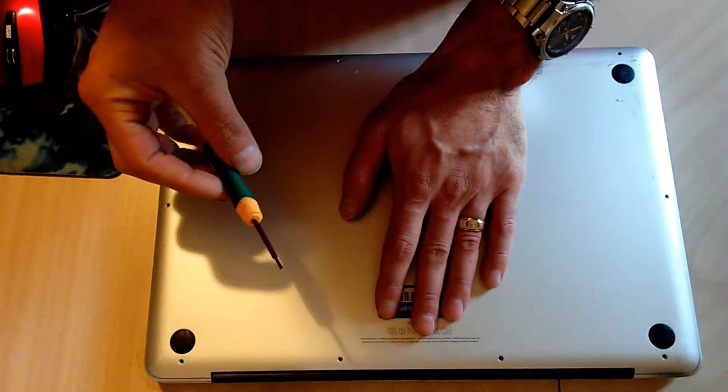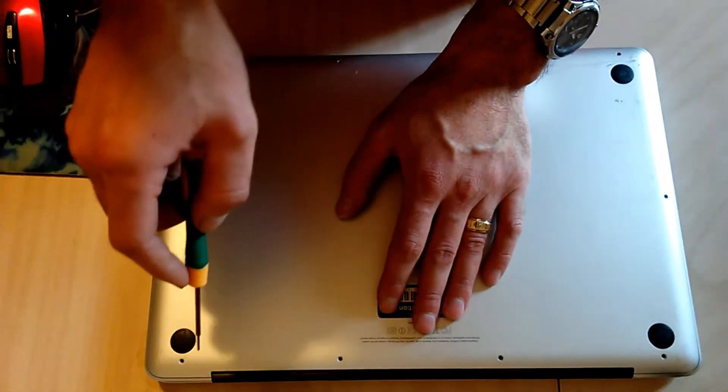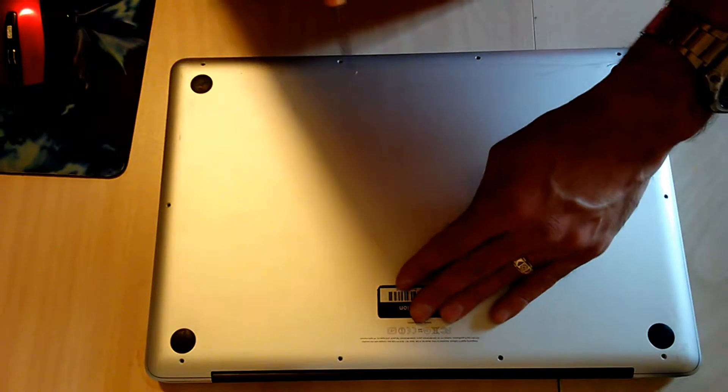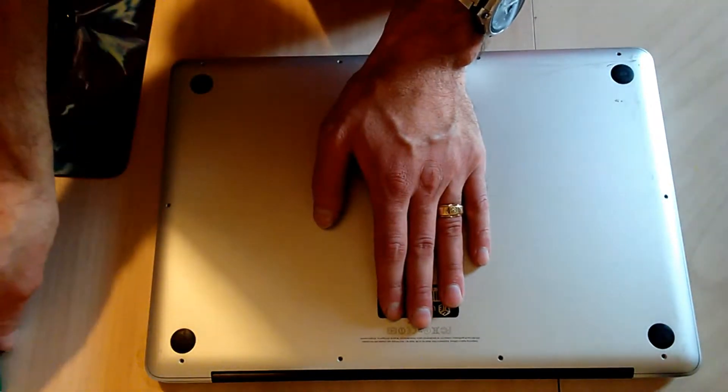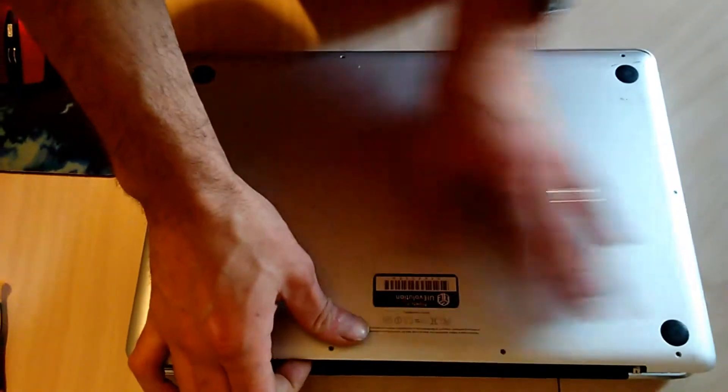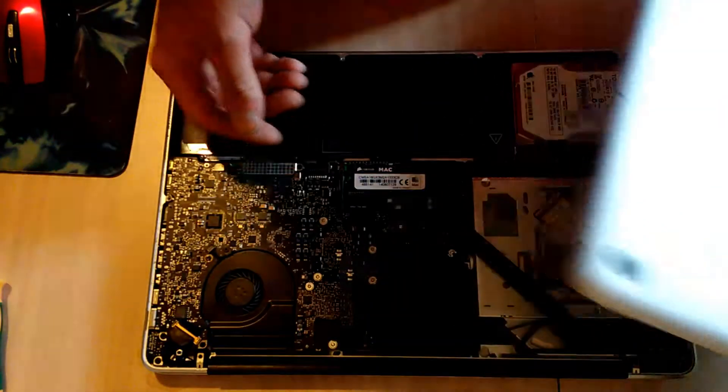Now what you want to do is remove all the screws on the bottom of your MacBook Pro. They're just really tiny Phillips head screws — any micro Phillips head screwdriver will work just fine. Make sure you're not stripping the screws, and then remove the bottom cover.